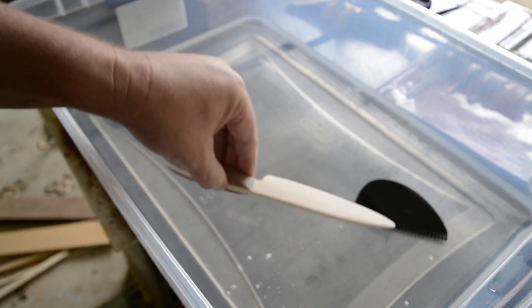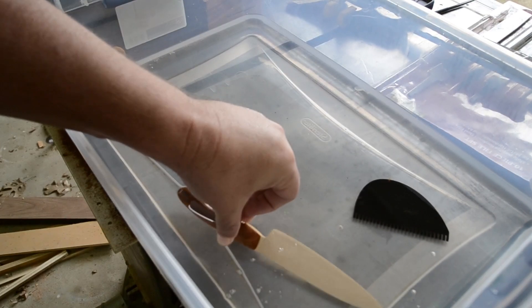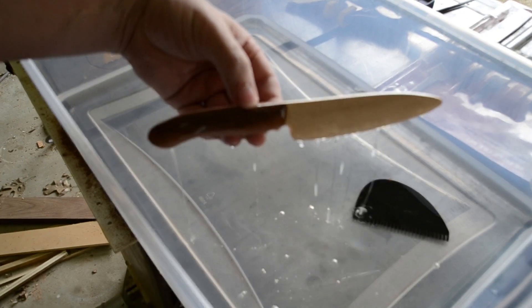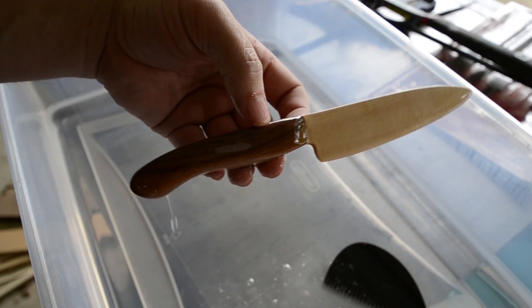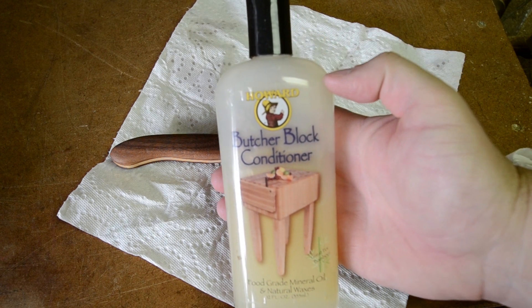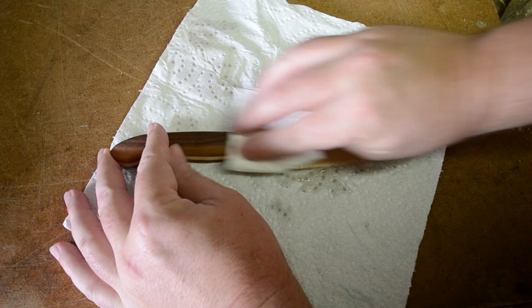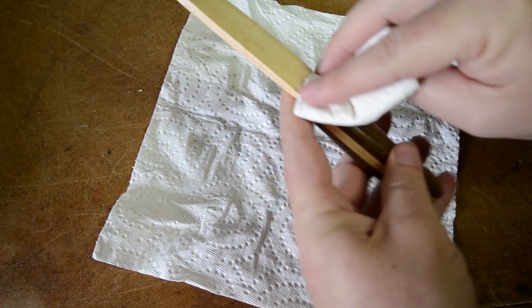Since it's intended for food contact, I'm just going to finish it with the same mineral oil that I use to finish my cutting boards. I had some Howard's Butcher Block Conditioner in the garage so I decided to use some of it, because it has beeswax and carnauba wax in it that should help repel water in the kitchen.